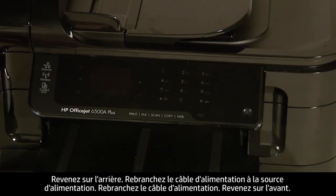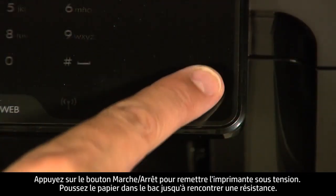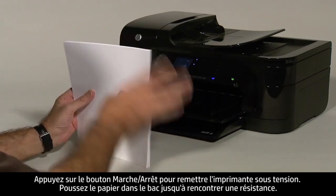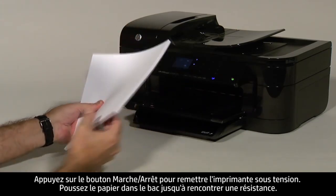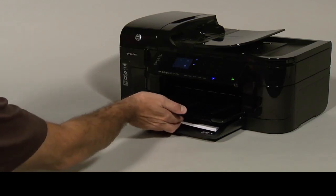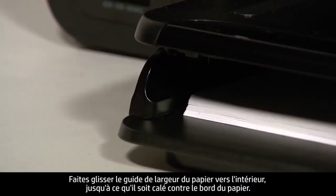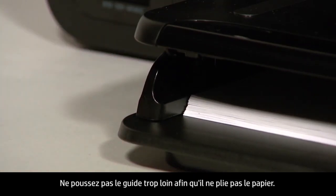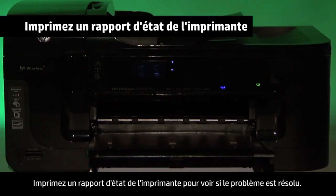Turn to the front. Press the power button to turn the printer back on. Next, load paper into the input tray until it stops. Slide the paper width guide inward until it stops at the edge of the paper. Do not push the guide in so tightly that it starts to bend the paper. Try printing a printer status report to see if the issue is resolved.